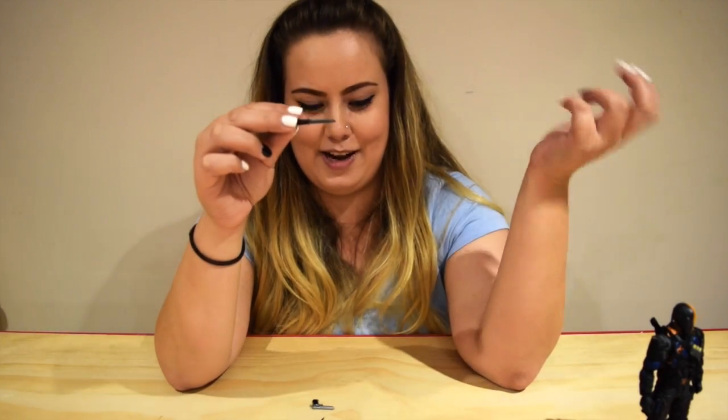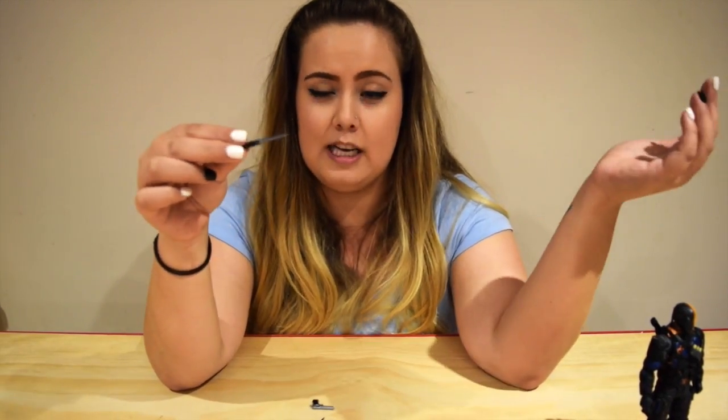Obviously the knives and stuff have pointy ends, so this is not kids safe at all. Sorry kids.